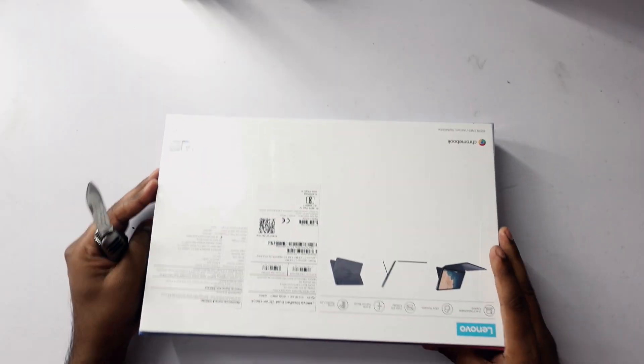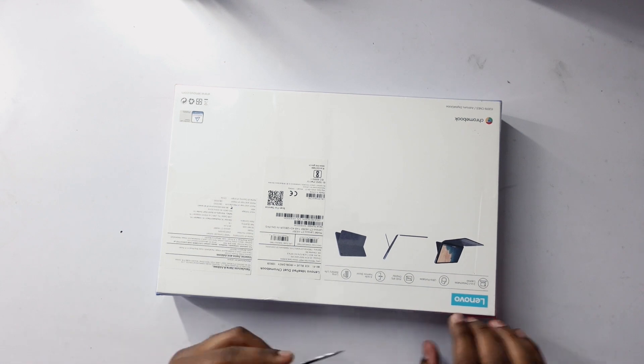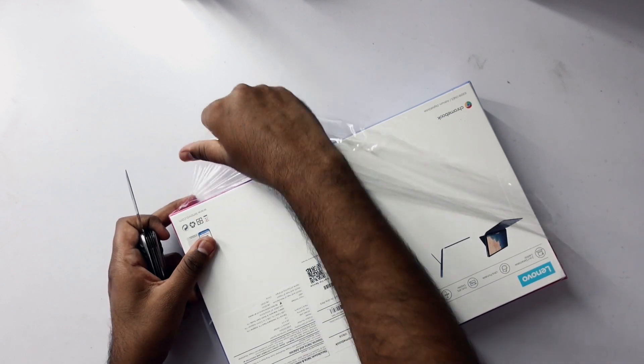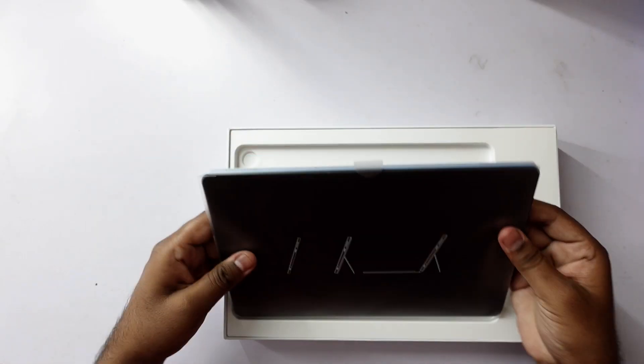This Lenovo Chromebook is available on Amazon as well as on Flipkart. I'm not sure about the offline market, but I bought it from Amazon.in. I'll put the link in the description if you're interested in buying this Chromebook. It's available for 28,000 rupees, which is a little more than what it usually sells for in the US — I think it's around $270, which roughly translates to 21,000 rupees.